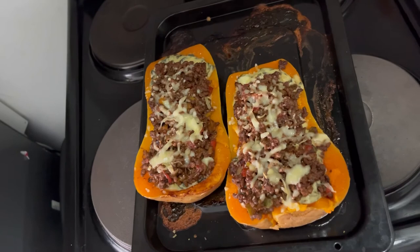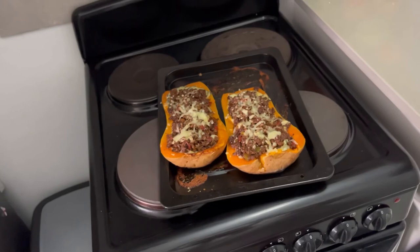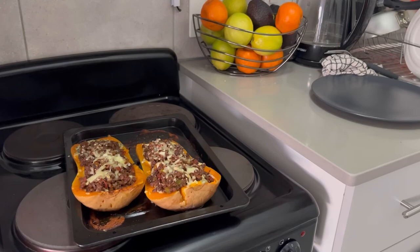So here's the finished end product, and guys, it looks so beautiful! I can't wait to dig in and taste it. I'm going to go ahead and dish up for myself — you know, the chronicles of staying alone. I guess I have leftovers for tomorrow.